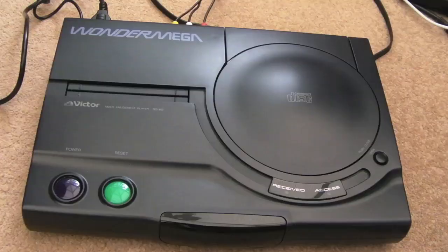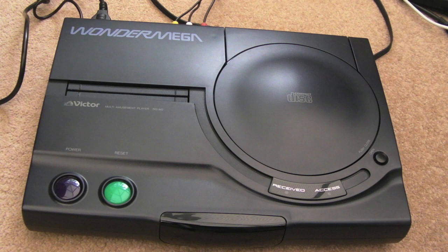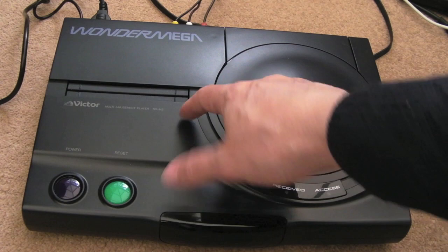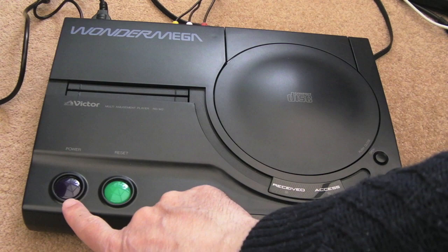The original Model 1 had a motorised tray. The other difference between the Model 1 and the Model 2 is you've got an infrared remote facility on the front here, so instead of using a wired controller you can use a wireless one. I'll show you that a bit later. In case you're not aware, it's actually a Mega Drive — you can see the Mega Drive cart slot here — and it's a Mega CD combined, but also it's karaoke as well.